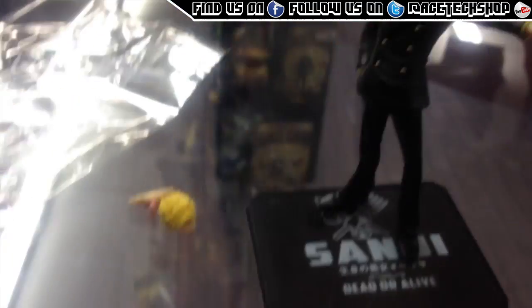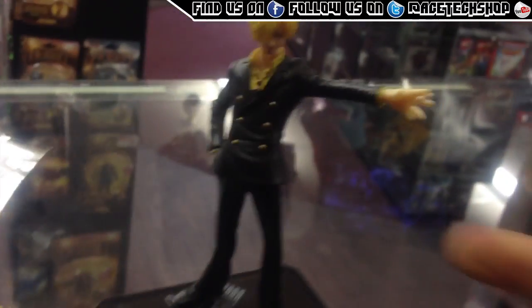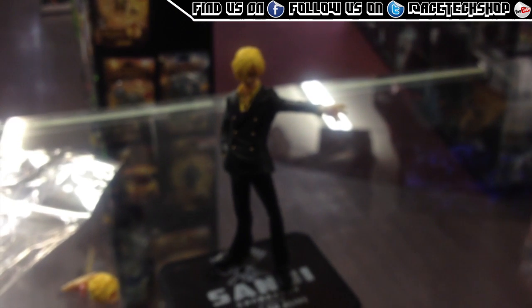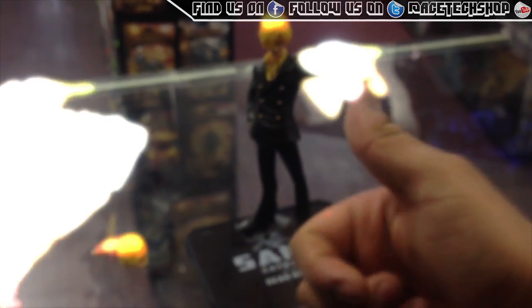So if you want to pick up one of these little One Piece mystery boxes, they're just £9.99 and you get yourself a nice cool little looking figure like this. This has been AceTech — hope you enjoyed something a bit different, and we'll be doing more new arrival videos soon in the future. Thumbs up, peace out.